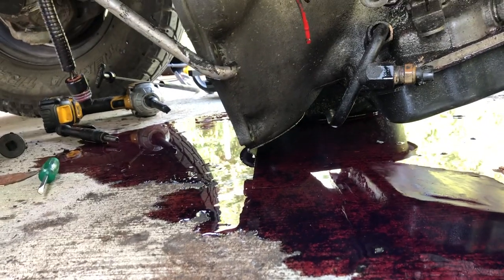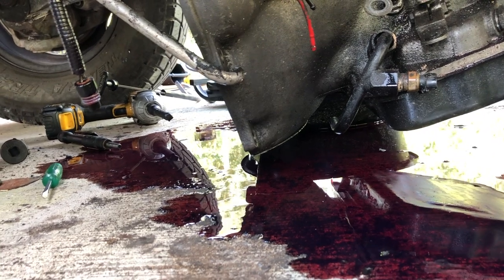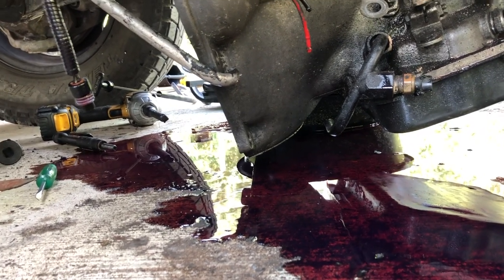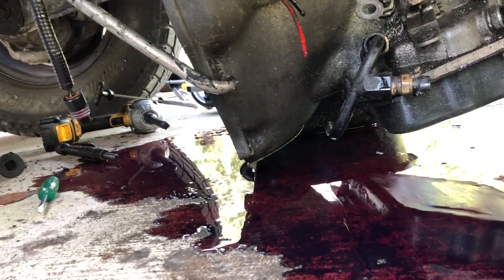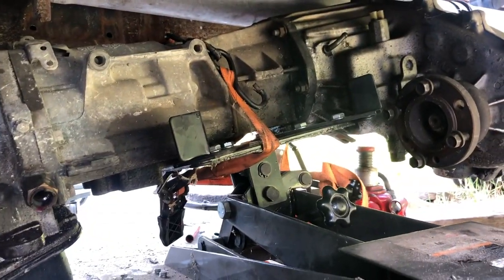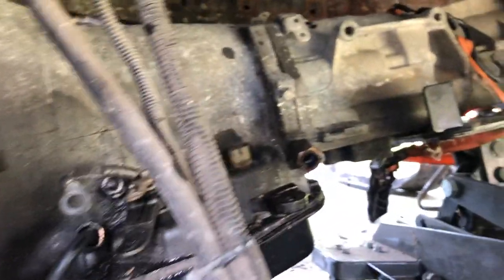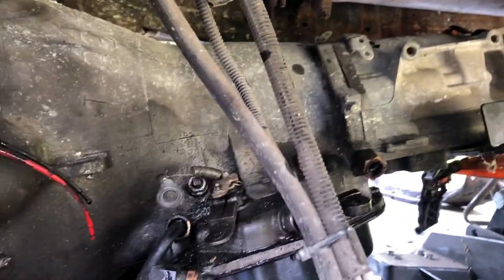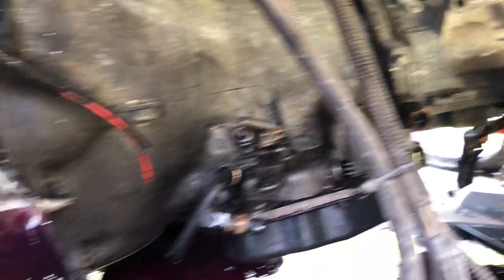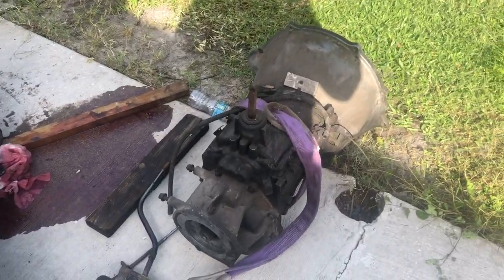Wouldn't be a job complete without some shed blood. I took the dipstick tube out before I realized there'd be a lot of fluid still coming out. My jack shifted so it wasn't really holding anything — I probably should have just put it under the pan and balanced the transfer case from the back end. But I got it out, even if it wasn't the best approach.